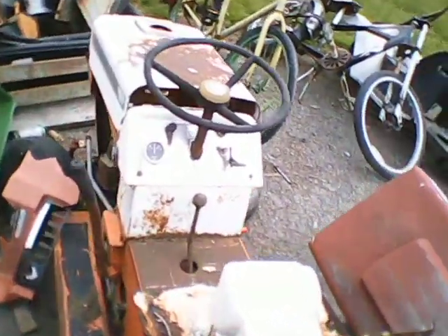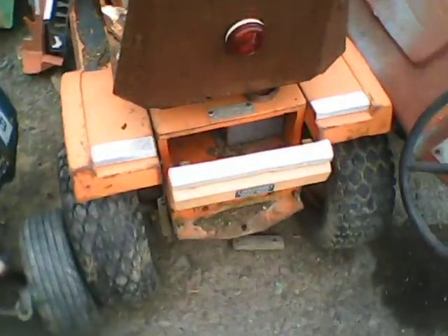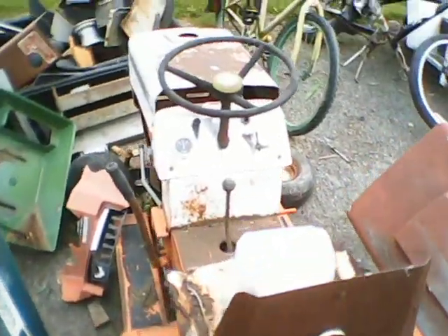Vintage Craftsman — Craftsman 7-horse. I don't know exactly what it is, but it's a really nice tractor. It has a toolbox in the back and a 7-horse Tecumseh engine.